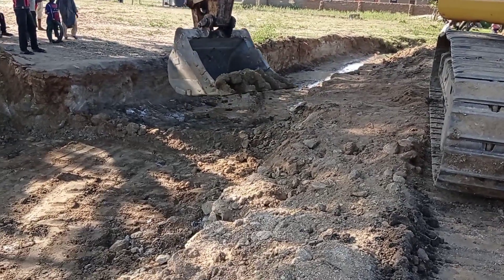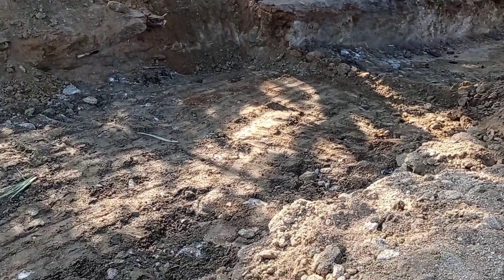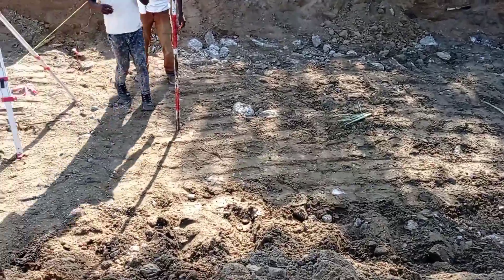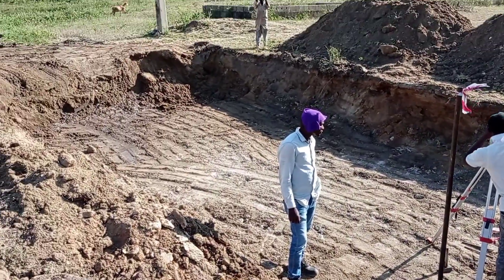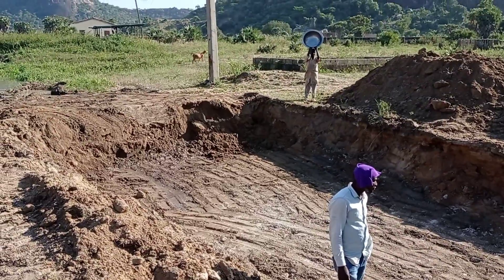Hi guys, welcome to my YouTube channel. I hope you all are doing good. In this video I am going to show you the construction of a single-cell box culvert.